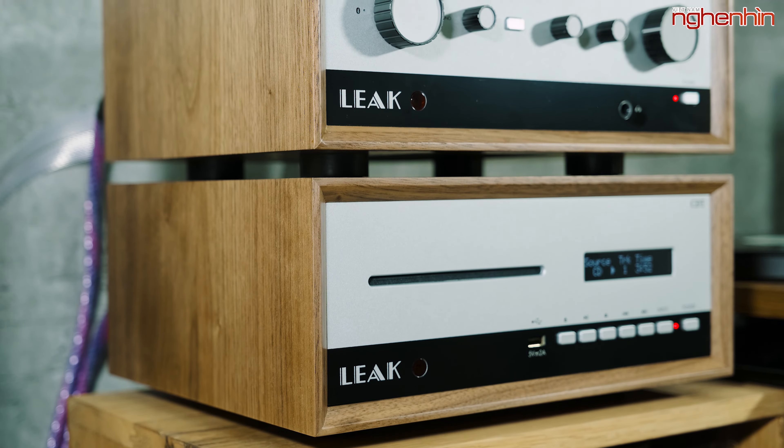Đây là 2 thiết bị đến từ hãng Leak rất mới và Nghe Nhìn Audio là đơn vị đầu tiên được trên tay thiết bị này tại Việt Nam. Tổng quan thì đây là hai thiết bị mang phong cách thiết kế rất hoài cổ nhưng được trang bị kết nối rất hiện đại. Về chất âm qua trải nghiệm ban đầu thì nó mang lại dải âm trầm rất ấm, nền âm sạch và dải âm cao rất trong, không hề bị gắt. Tổng quan chất âm khá ấm.